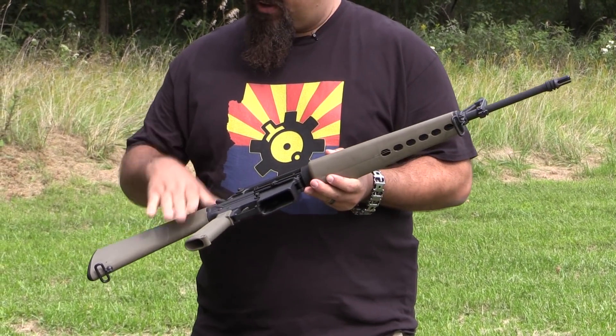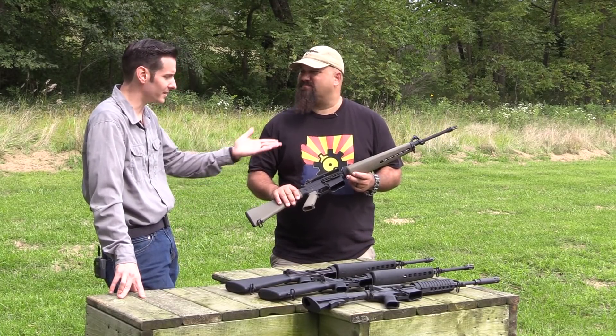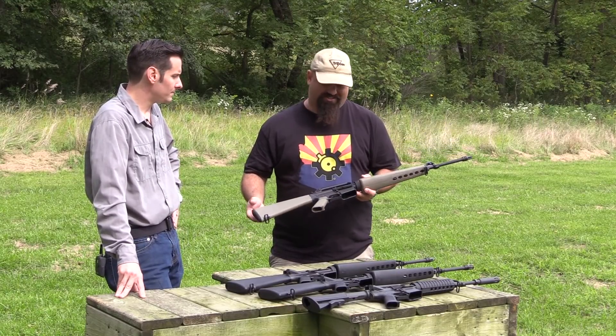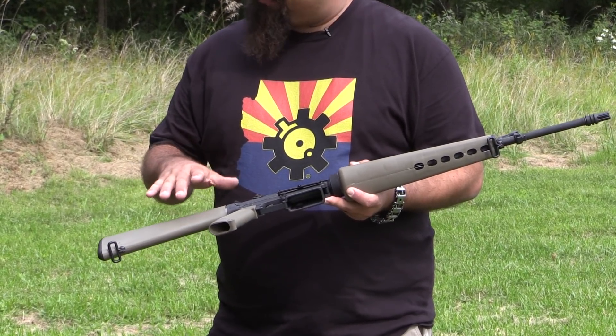This color is period correct — there may be a shade off, but in general that is the period correct scheme. I kind of wish they had kept this because it's a really handsome color; it's kind of almost a greenish gray.